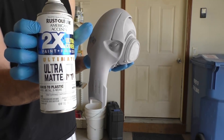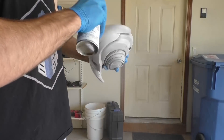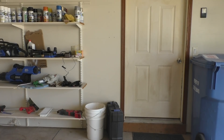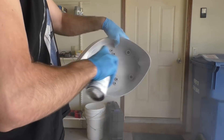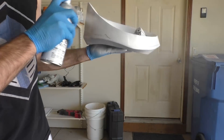Once all the lines are filled in and all the pieces are smooth to your liking, we can finally start painting. Most of the General is white, so we're going to start with an ultra-matte white base coat applied to the head as well as the base where all the wires plug in. Do this in light coats — you really don't want any runs at this point.